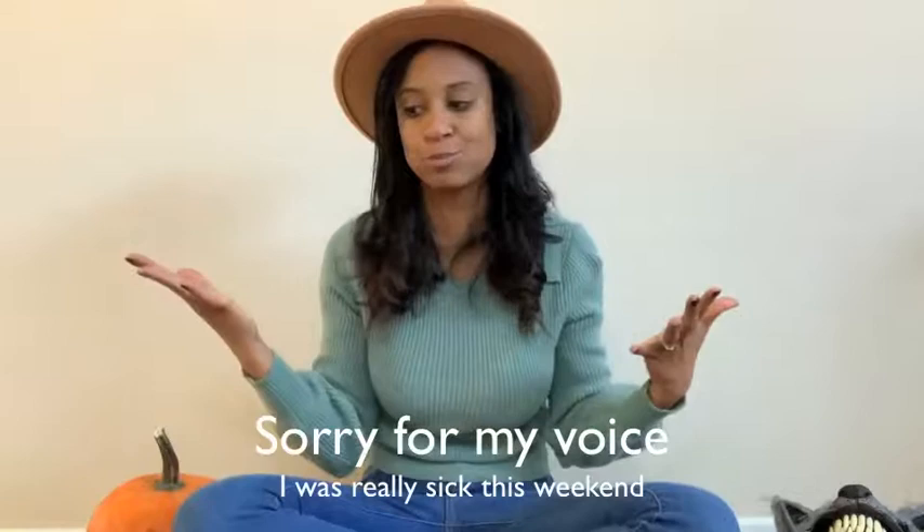Hi guys, welcome back to my channel. Today I'm gonna do this video I did last year — you can go check that one out — when we were the superhero family. You guessed it, it's what we're gonna be for Halloween. I'm super excited to make it and to reveal our costumes to you guys.